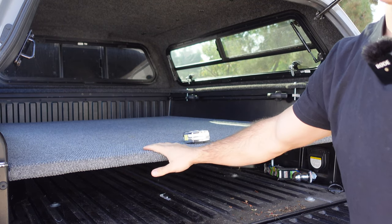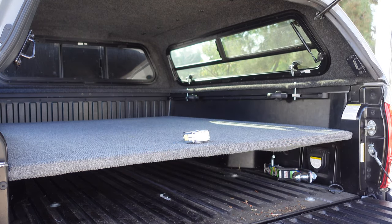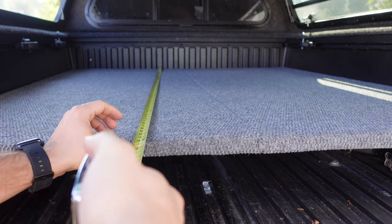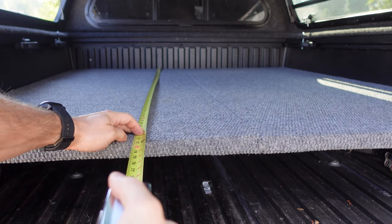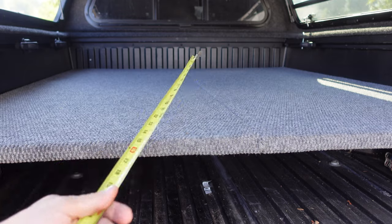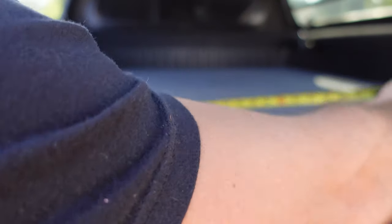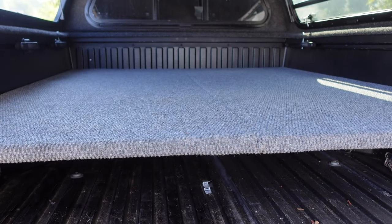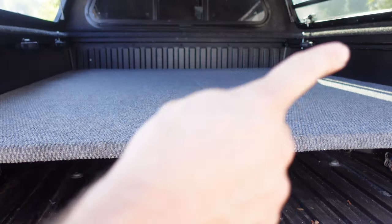If you do put a pad on here, obviously you're gonna lose some of that height as well. The total length is 72 inches — this is a long bed — and then each one of these individual pieces is 28 and a half inches wide, giving you a total width of 57 inches across.